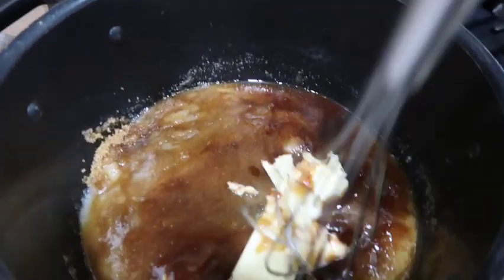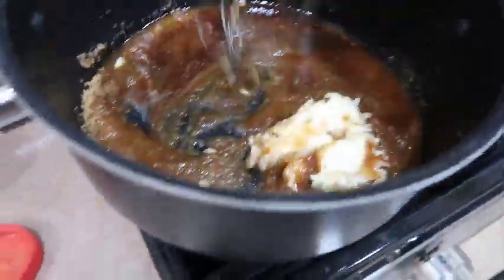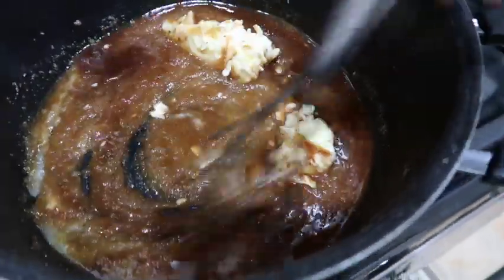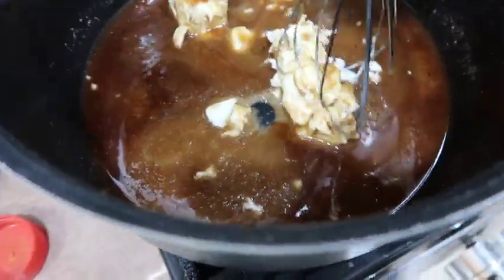Let that cook down. You don't want to cook it on too high a heat — we're not in that much of a rush. You want to take your time with your sweet candy yams.